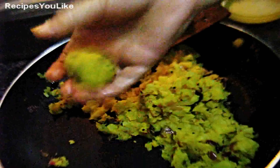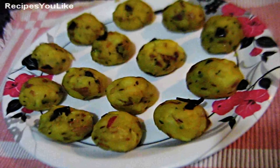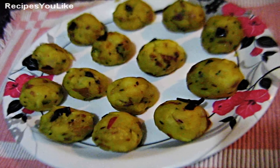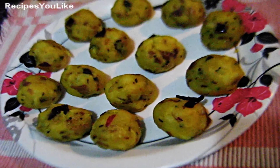14 balls of chokha are ready. Thanks for watching — see you in another cookery tutorial of Recipes You Like. Bye for now, and please don't forget to give your feedback in the comments.